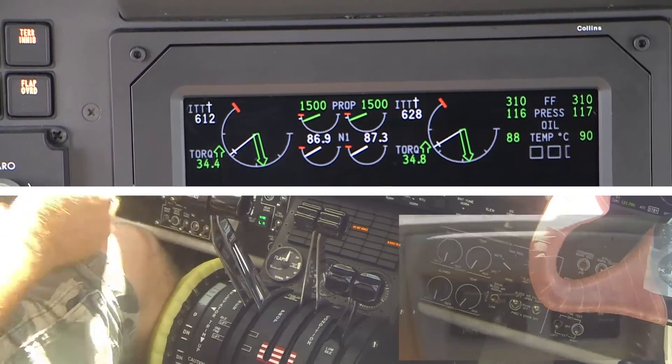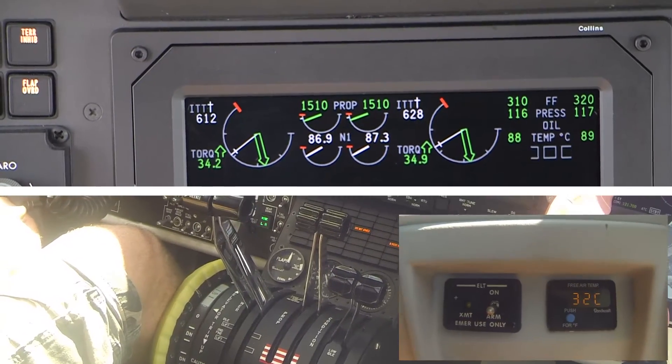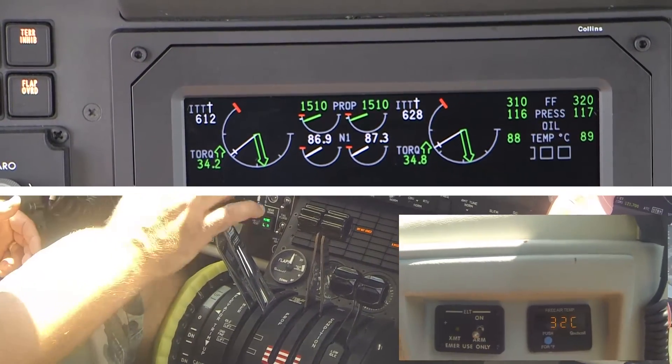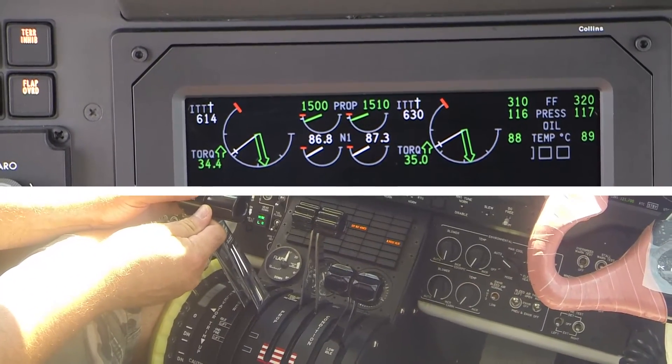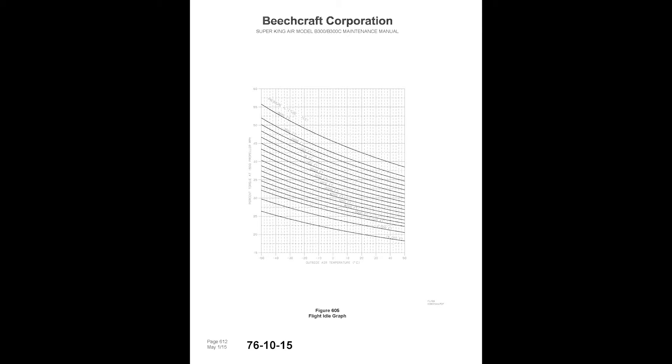Record the Torque, OAT, and Pressure Altitude. The Flight Idle Torque recorded should be within 2% of the value for the recorded OAT and pressure altitude as depicted on the chart.